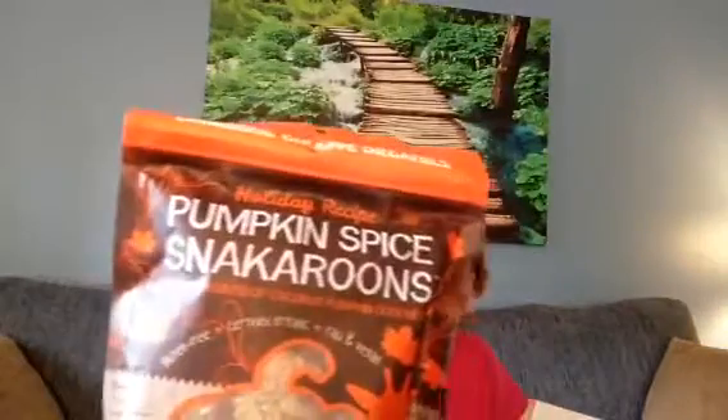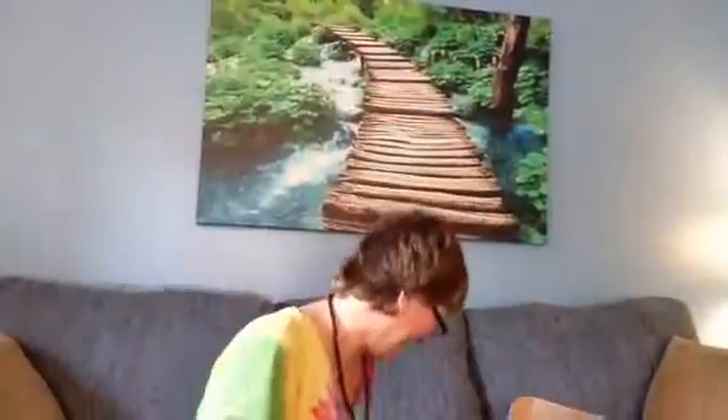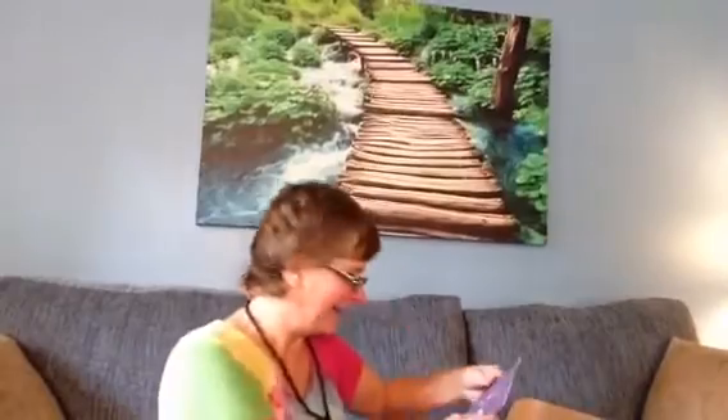Pumpkin spice snackaroons — those actually look pretty good. I have a feeling my friends here are going to be eating all my food — it's a holiday recipe! And it comes with a little booklet or pamphlet that tells you about each product you get, gives you a little story about the product, where it's from, how it's made, and all that.